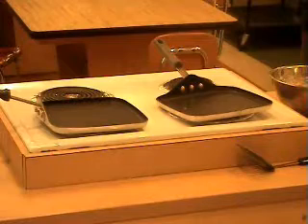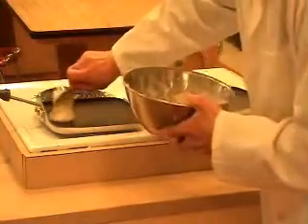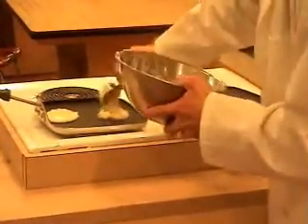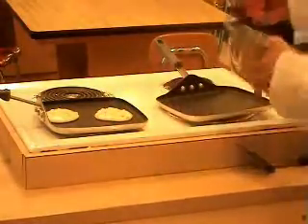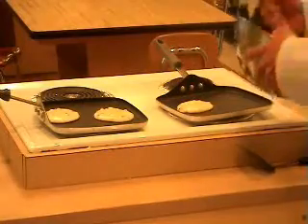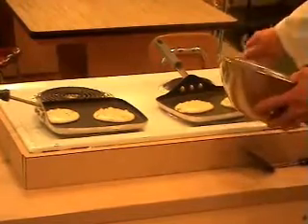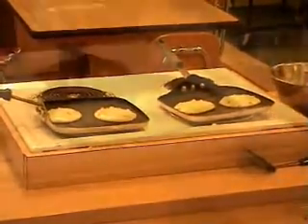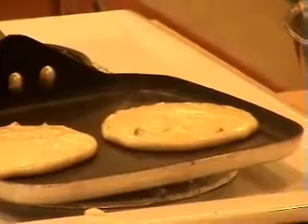Alright, so we have two very hot pans here. What we're going to do is add our batter to both and see what happens. We're going to add two pancakes to each. Just imagine it's Saturday morning and you're watching cartoons and making pancakes. We're going to let them heat up on just one side. When the tops of these bubble, they're probably ready to be turned over.